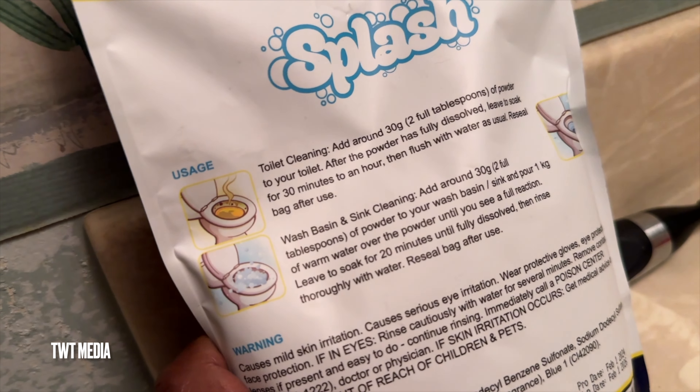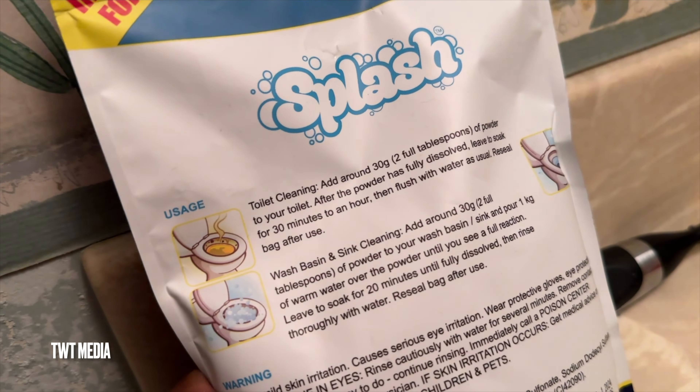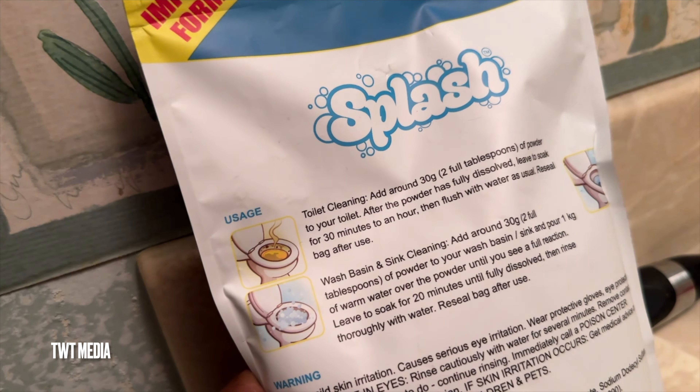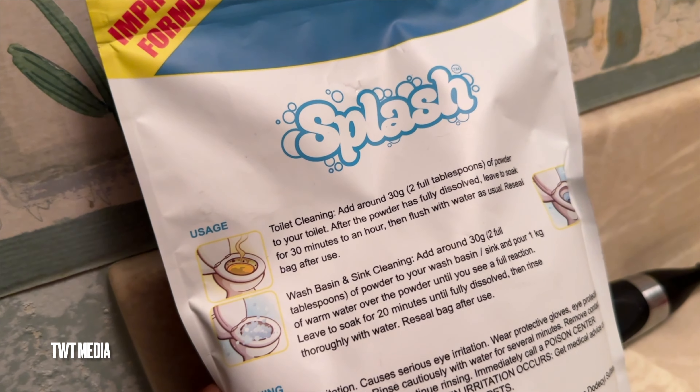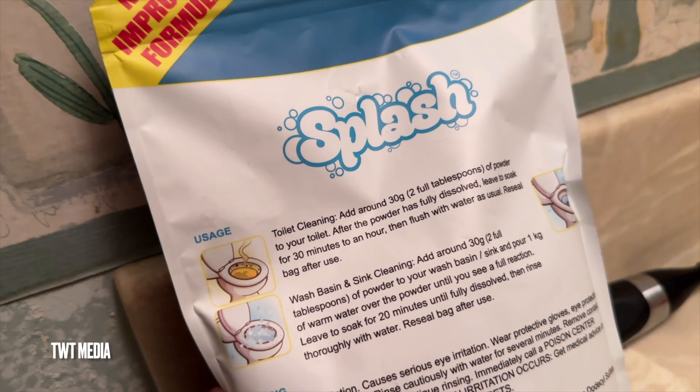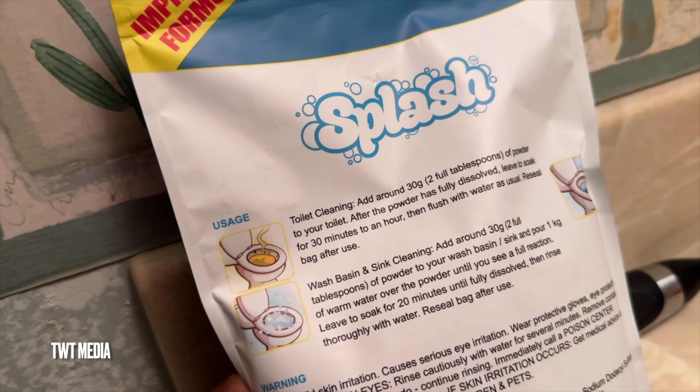The instructions say to add around 30 grams or two full tablespoons of powder to your toilet. After the powder has fully dissolved, leave it to soak for 30 minutes to an hour, then flush with water as usual. Reseal the bag after use.